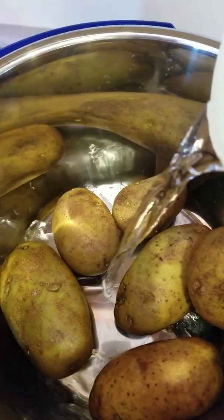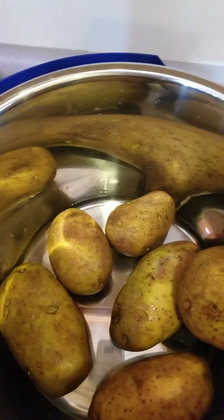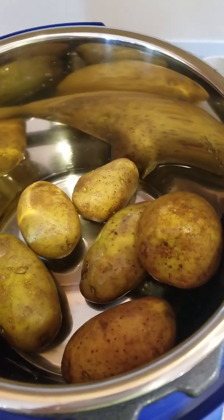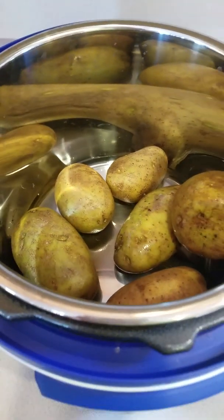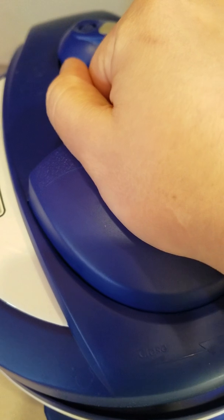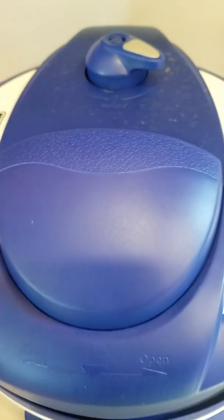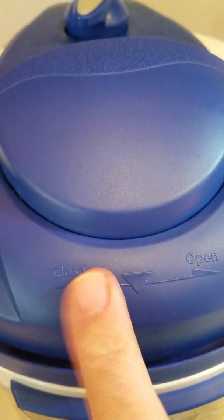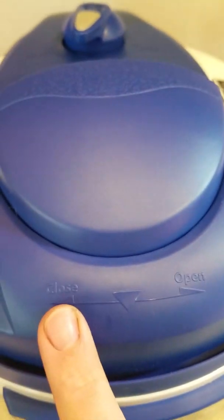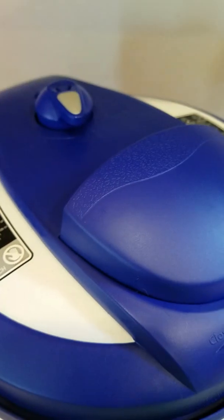And then pour just a little bit of water in there — probably about a cup of water, maybe half a cup. And then you put the lid on. It's the same for you. I need both my hands. Once you get it on, you turn it to the left to lock it or close it, and you turn it to the right to open it. We want to close it, so we're going to turn it and close it.